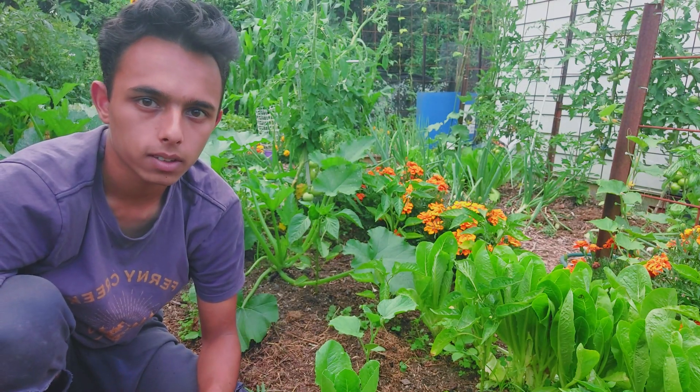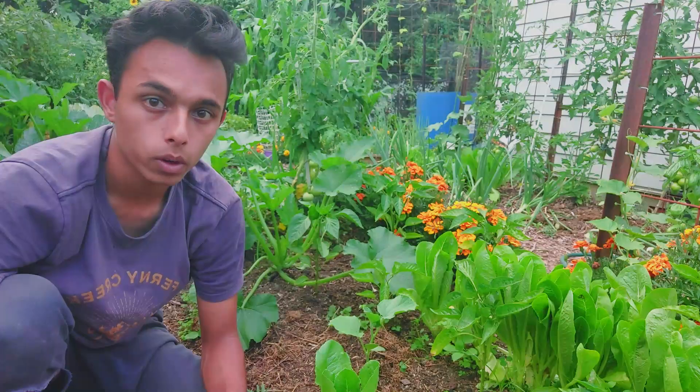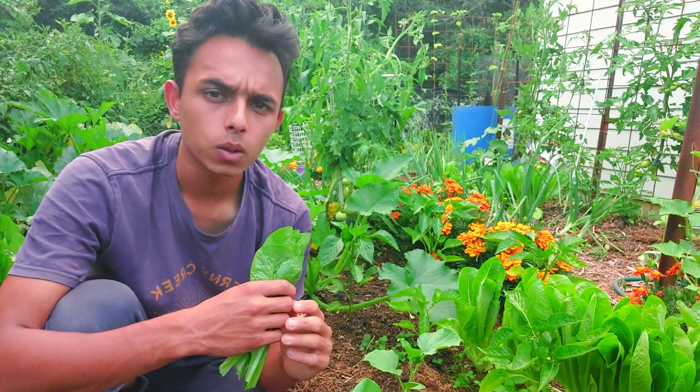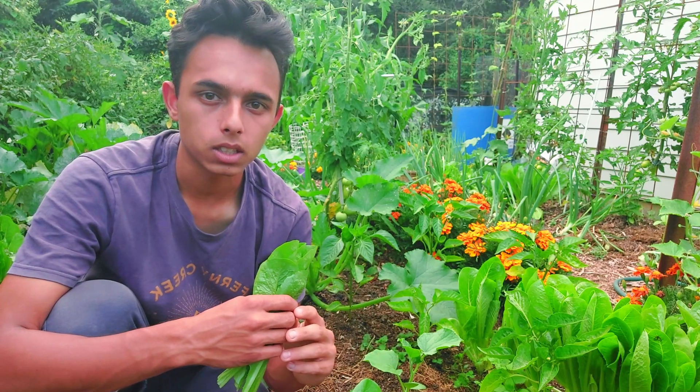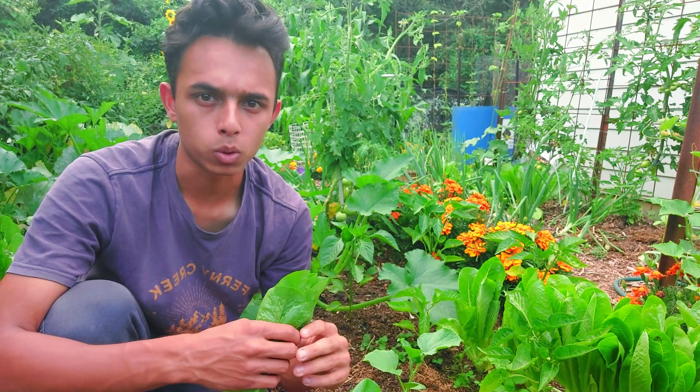The first crop that can grow all year round is lettuce. It can be sown in the spring, summer, autumn, or even the winter in some mild climates. When growing lettuce in the warmer months it is best to plant them in the shade, because lettuce can often taste bitter and bolt, or go to seed prematurely.